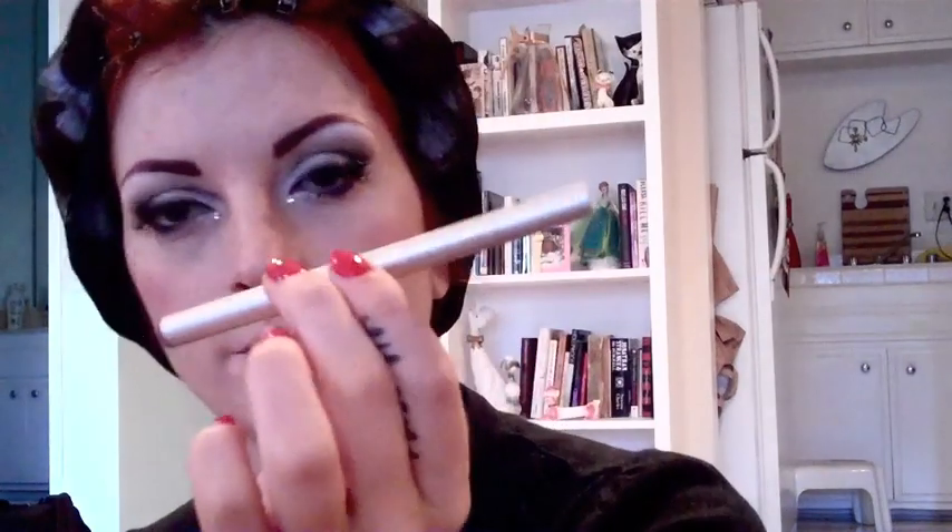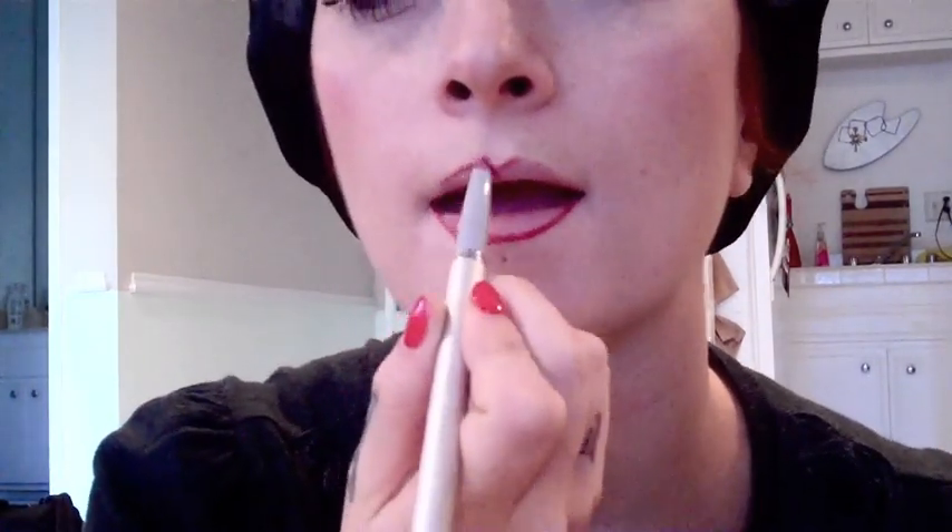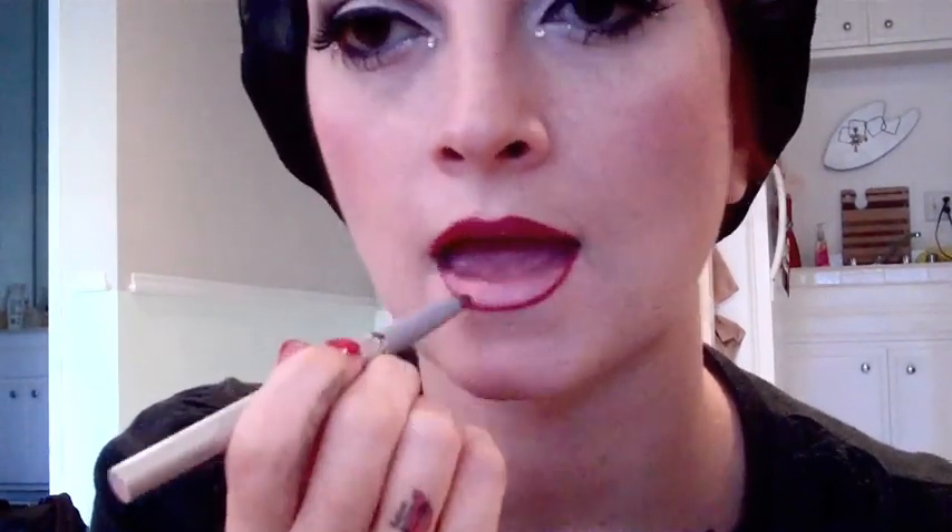Now I'm going to take this sketch stick by Plush and I'm going to line my entire mouth. Then I'm taking this really bright pink color — it's just by NYC, a cheap drugstore brand — you can really use any pink that you want. I like this one because it's kind of pearlescent. And I'm going to take my trusty lip brush and outline my mouth with the brush and then fill it all in with that same color.